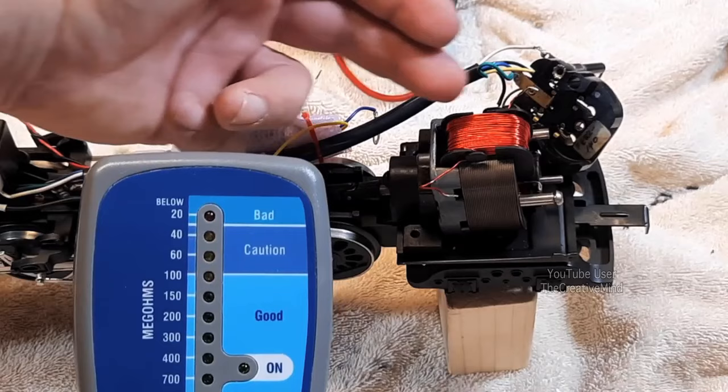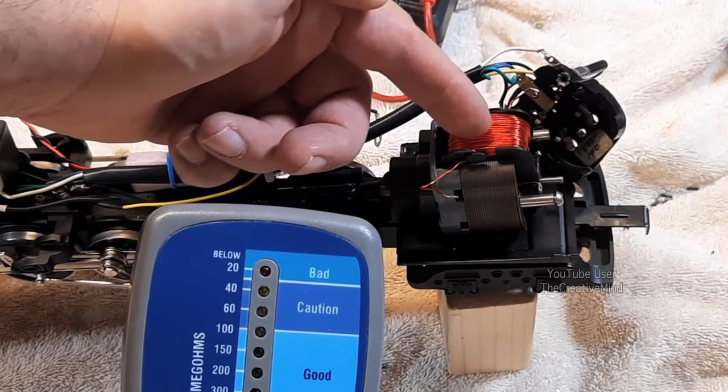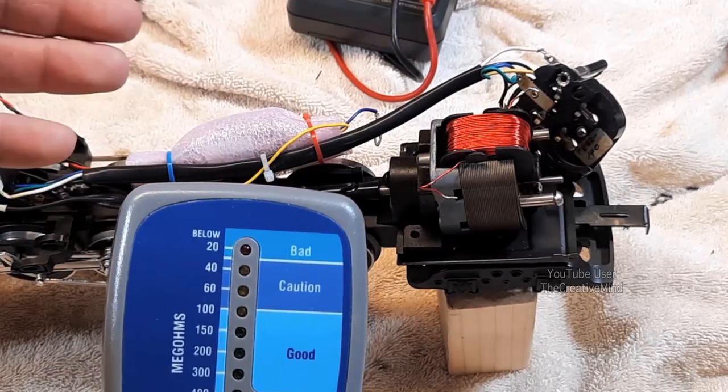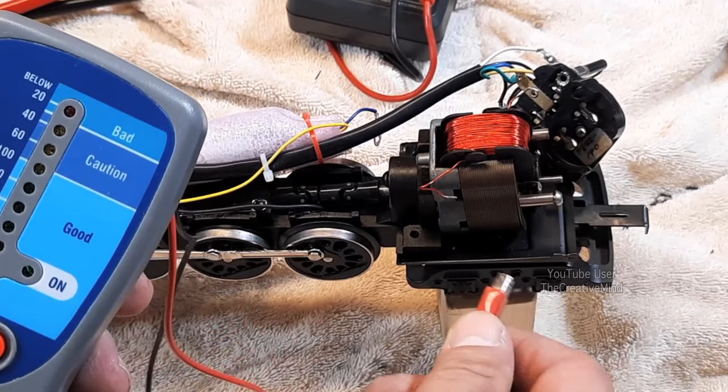So how would I get any leak from this field coil onto the motor housing? Well, the armature is right here, so if we over-lubricate we get oil splatter on the field windings. If we get carbon dust all over this, it can travel from the field winding across this plastic housing to the metal frame of the motor — we can detect leakage that way. So your motors can run hot and it can affect the performance of your locomotive.